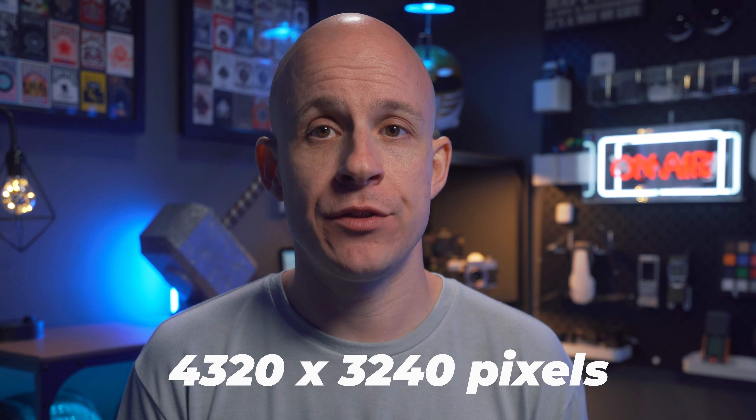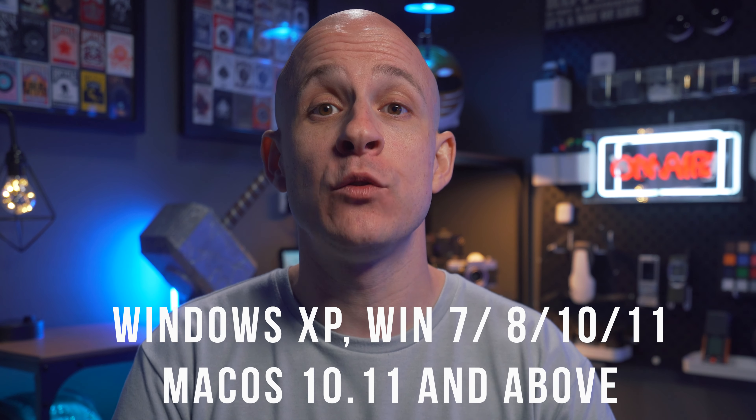Let's get the most geeky bit out of the way. The scanning aspect uses a 14-megapixel CMOS sensor and scans items A3 and smaller at 4320 by 3240, and is compatible with both Windows and Mac. The optical character recognition, or OCR for short, is what converts scanned images into editable documents if needed, and is powered by ABBYY, who have been around scanners longer than I can remember. Once scanned, your items can be saved in various formats including Word, Excel, PDFs and so on, and the OCR software is capable of understanding 180-plus languages.